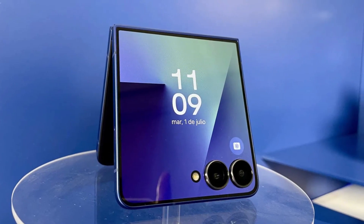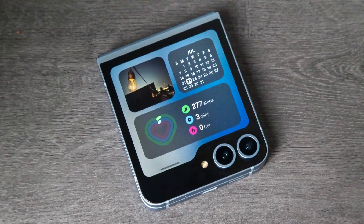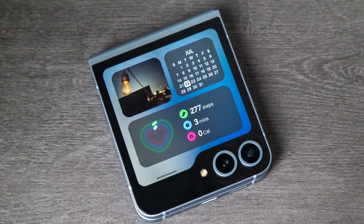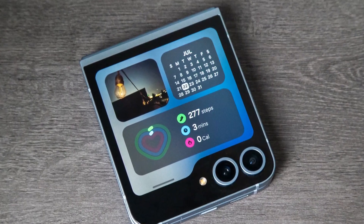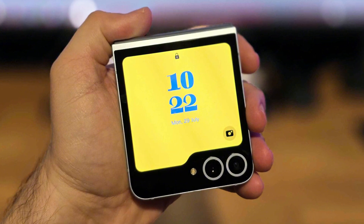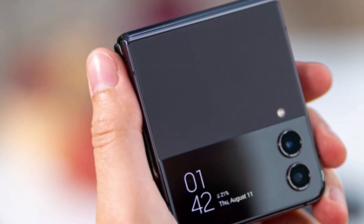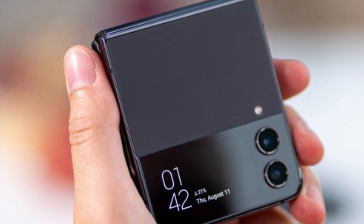That said, if your main reason for buying a phone is to use DeX every day, the Galaxy Z Fold 7 is still a better option overall. It has better specs, better cooling, and supports both wired and wireless DeX clearly and smoothly. Still, giving DeX to the Flip 7 is a big step in the right direction.